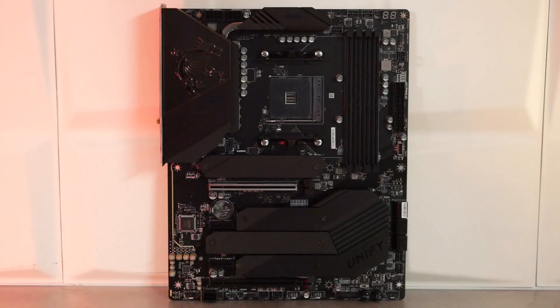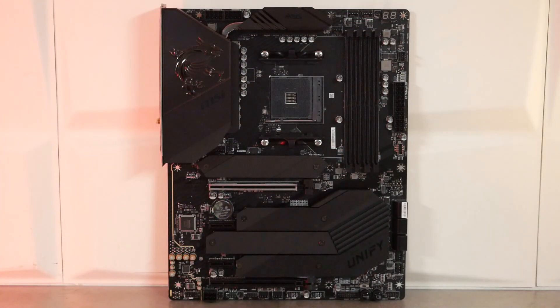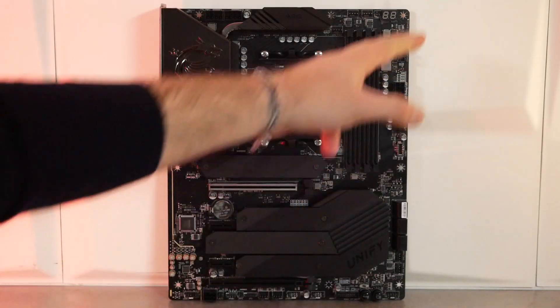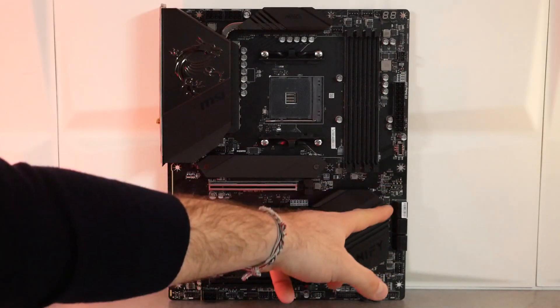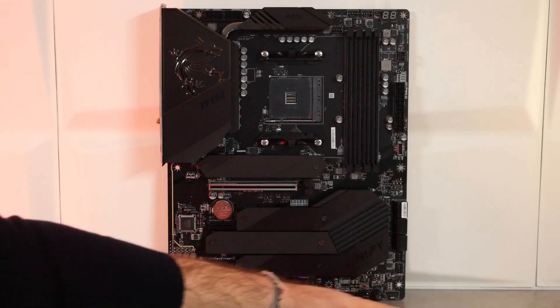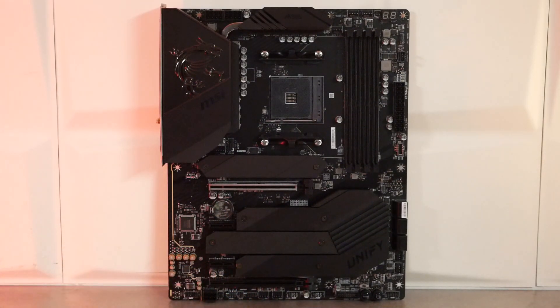Au centre, on a le socket AM4. On va trouver deux connecteurs 8 pins. En continuant sur la droite, on va trouver 4 slots DDR4, 128 Go de DDR4 maximum, 32 Go par canal, avec une gestion en 5100 MHz OC maximum. Deux connecteurs fan, le postcode, le 24 broches ATX, l'USB 3.2 Gen 2. On va avoir également 6 SATA et deux nouvelles prises fan. Dans la partie basse, tous les connecteurs pour le power on, le reset, les changements de BIOS, l'USB 3.0, les HD audio, et deux nouvelles prises fan supplémentaires. On a également une alimentation additionnelle via un 6-pin PCI Express.